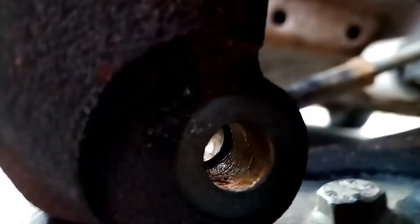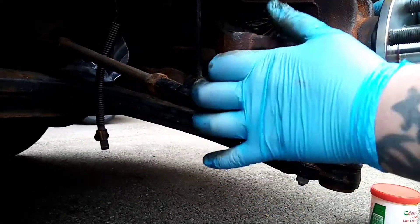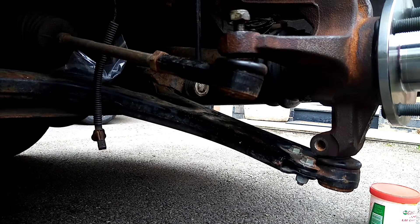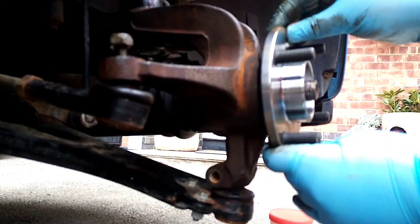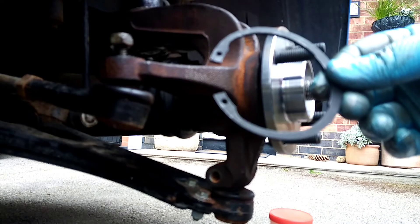We're all in. You can now see all the way through, same as that one. In the new one there's no movement at all, whereas in the old one there was plenty of play. This wheel bearing comes with a circlip, so we can fit that.